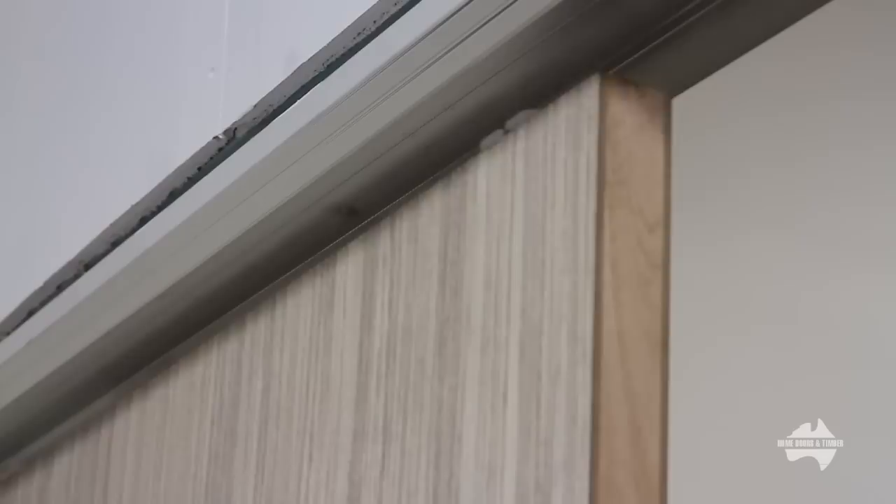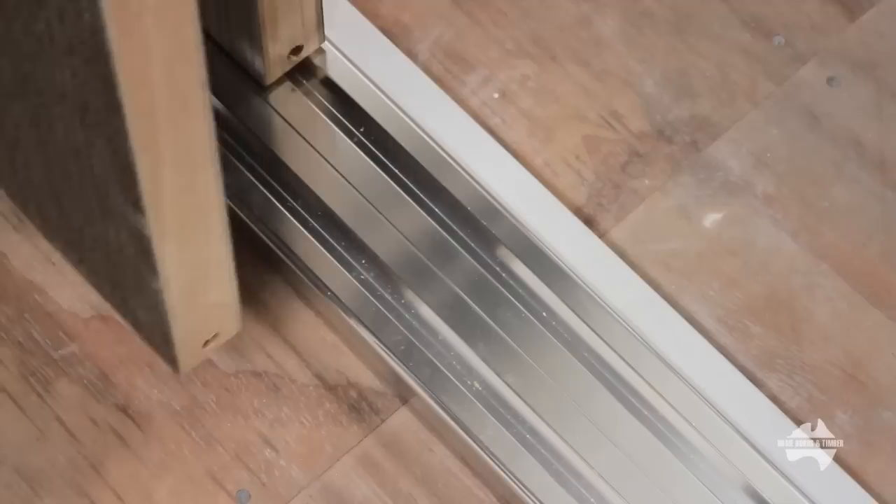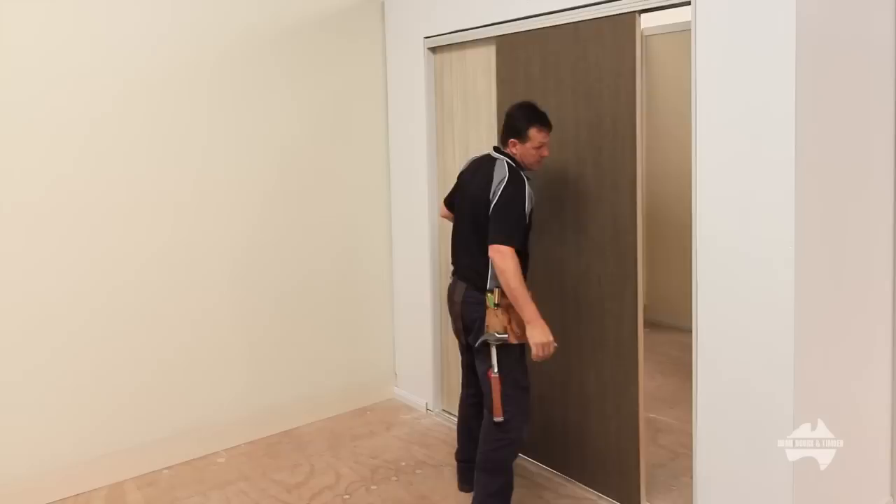We are now ready to place the rear door in the opening — top first, then lower into the bottom track. Now place the second door in the front track — top first, then lower into the bottom track. Careful: some doors are heavy so you may require assistance.